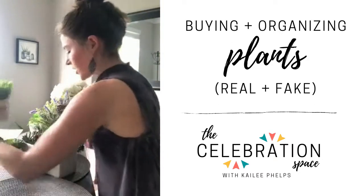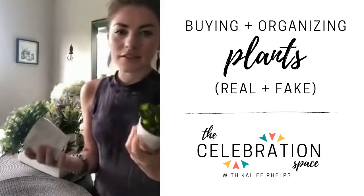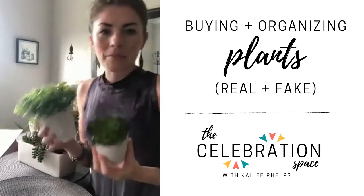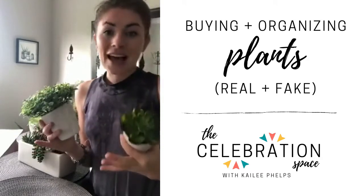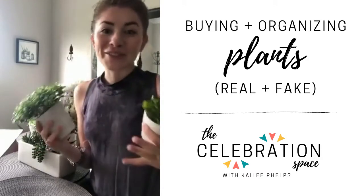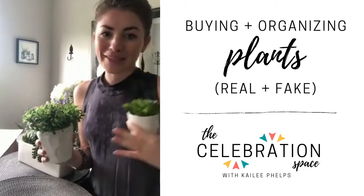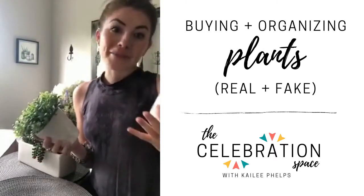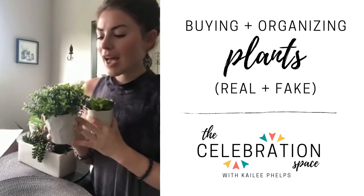These two I actually keep in our bathroom. I like to have a hint of green in almost every single room. I don't have any fake plants in our bedroom or guest bedroom because in feng shui it's actually counterintuitive — the yin and yang energies mean that if you're trying to calm down but you have something growing and energetic in your room, it's supposed to keep you awake. So having fake plants is a great workaround for that.